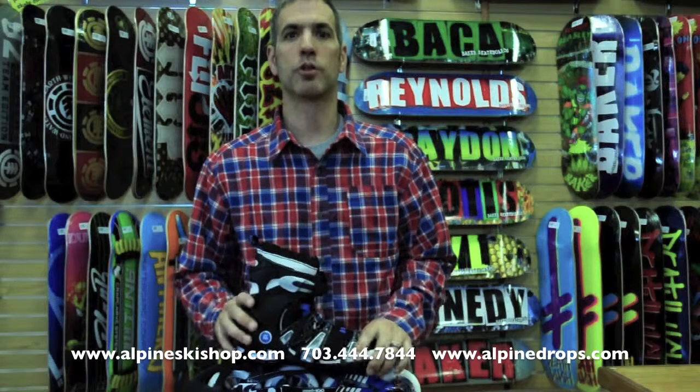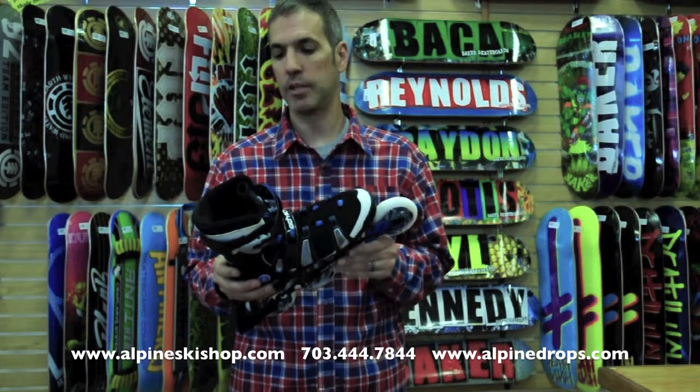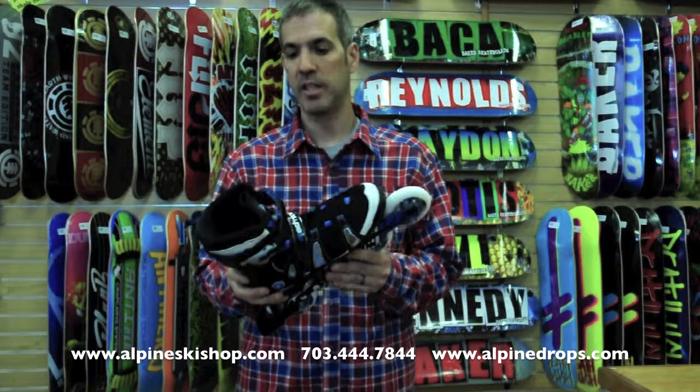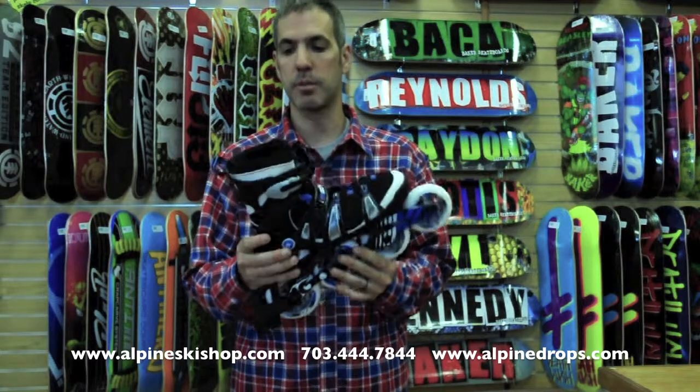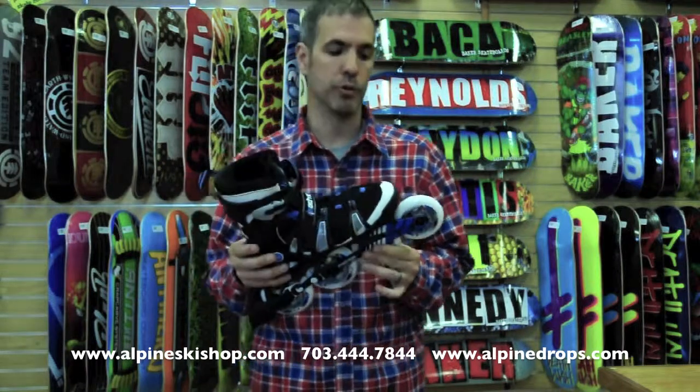Hey, it's Chris Blunch from Alpine Ski Shop here in Sterling, Virginia, and I'm here to talk about the 2012 K2 Mach 100 CF. CF stands for Custom Form. This has a fully customizable liner through heat — you can heat it up and have it mold to your foot, or just by skating around and mold to your foot.